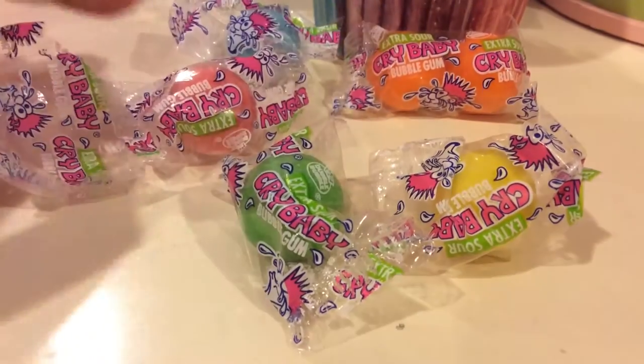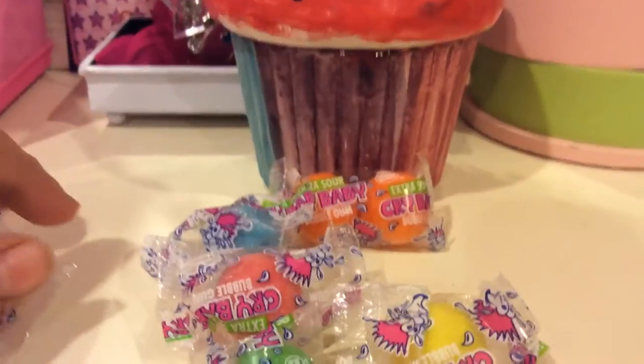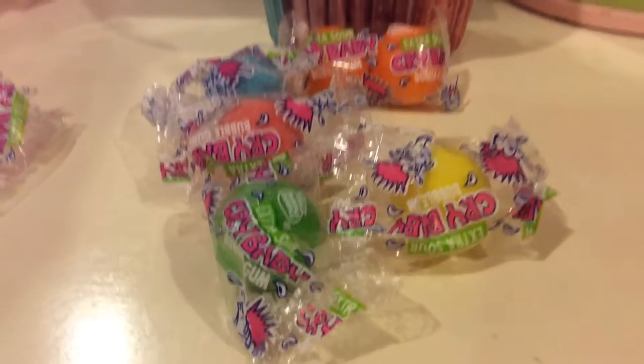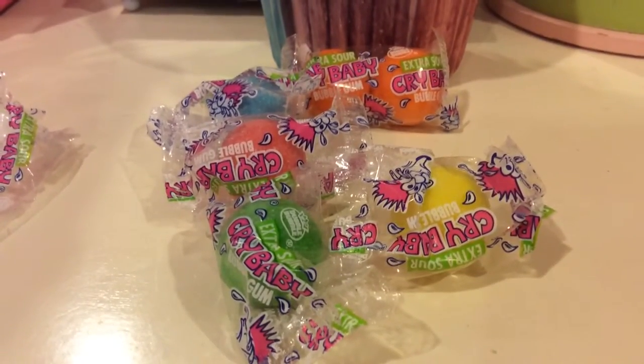This one is the most sour. I'm going to keep it because it's two in one. I would recommend these because they're really sour and they're good every once in a while. If you like sour, it's good, but it's really strong.